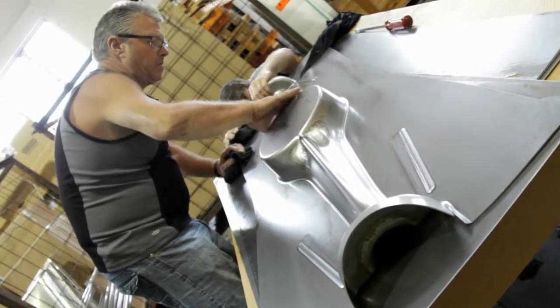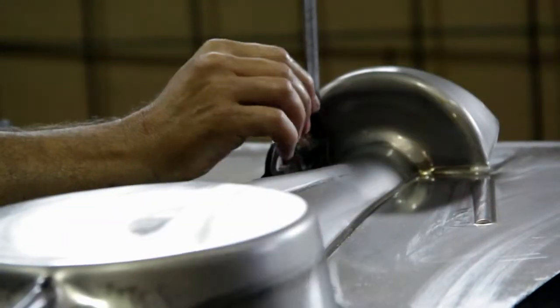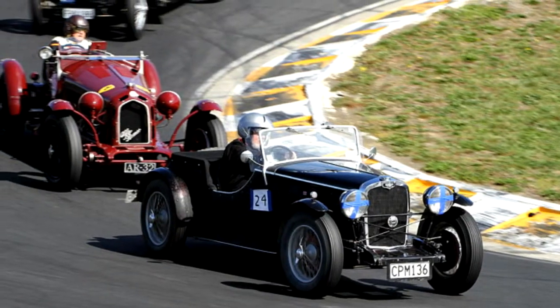What you see here is an axle diff housing cover for a 1921 Alfa Romeo that has been built in New Zealand and sold overseas.